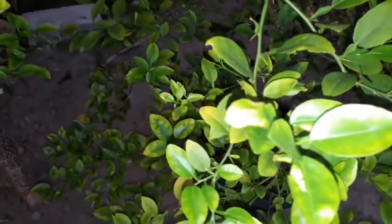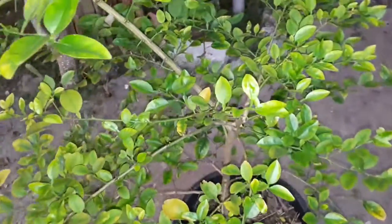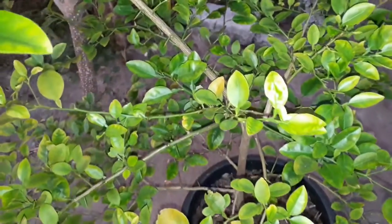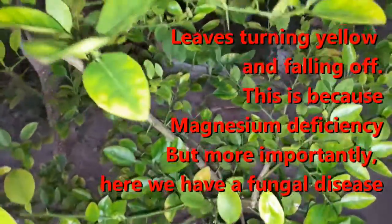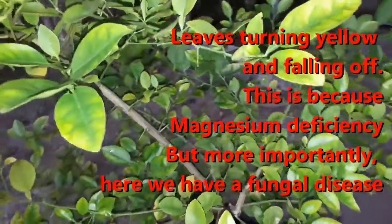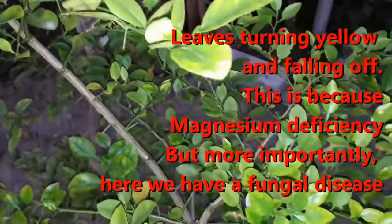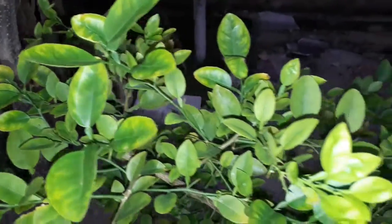I'm going to spray some sulfur because I've seen some fungus in these leaves. It could be because of the super hot sun, or lack of nitrogen, magnesium, or other nutrients. But first I need to get rid of the fungal disease.